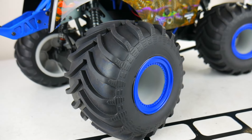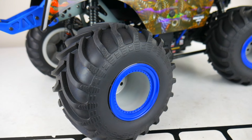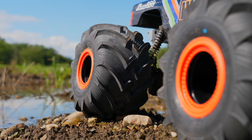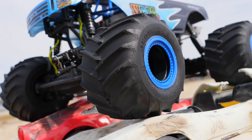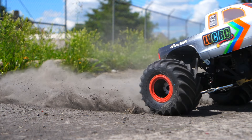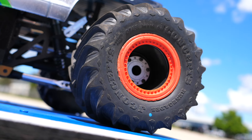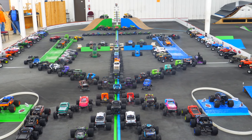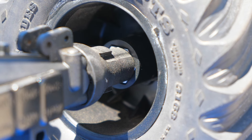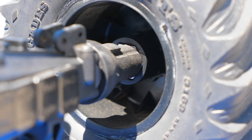The stock tires get a good amount of traction on most surfaces, and the Chevron tread lasts a long time. If you're looking for something different, from my experience the best performing tire for the LMT would be 2.6-inch J Concepts Renegades — they're the most popular tire I've seen in competition. In order to get those to fit on the LMT, you'll have to purchase separate 17mm adapters for the J Concepts Tribute wheels.